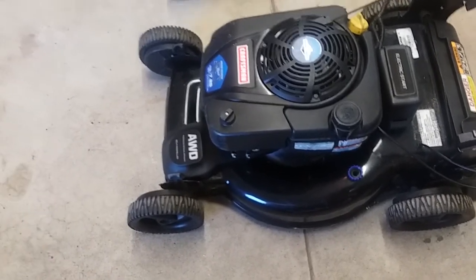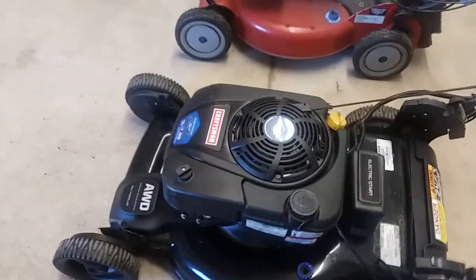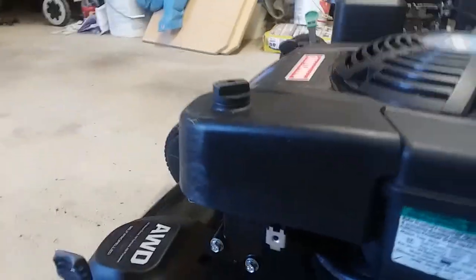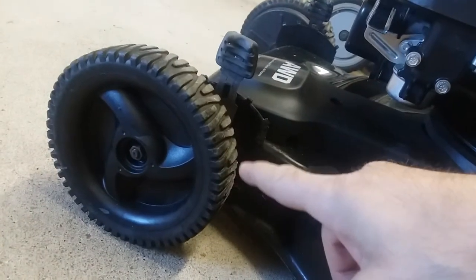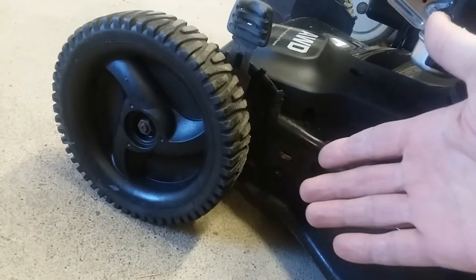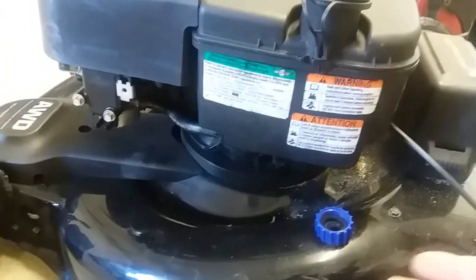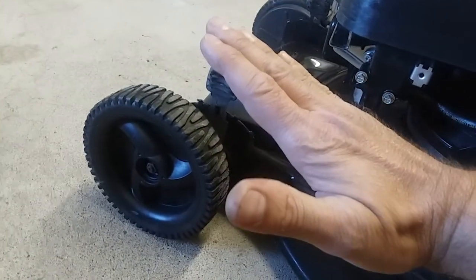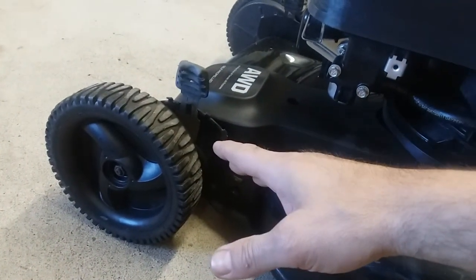Once you get beyond maybe a 15-degree slope — I'll just try to simulate something like this — you're starting to go up a hill, and now that center of gravity shifts backwards. There's no longer weight over the front wheels, so those wheels will start to spin because there's basically no contact with the ground. You're talking about 80 to 100 pounds of machine. Once you get too much of a tilt, your front wheels just start to freewheel.